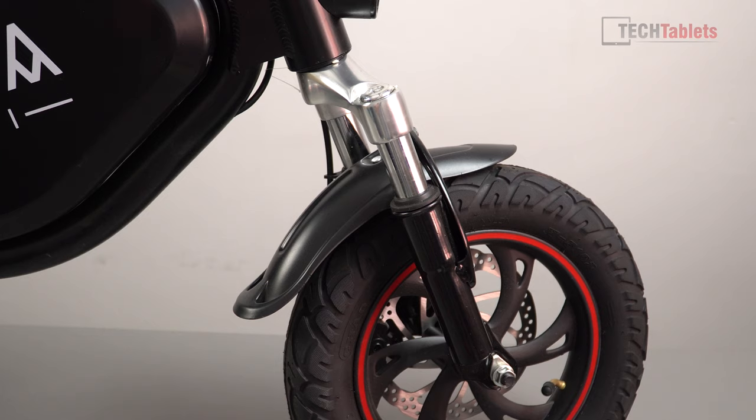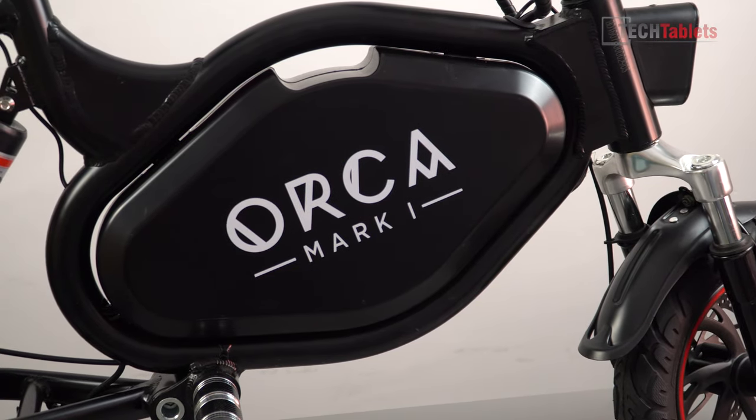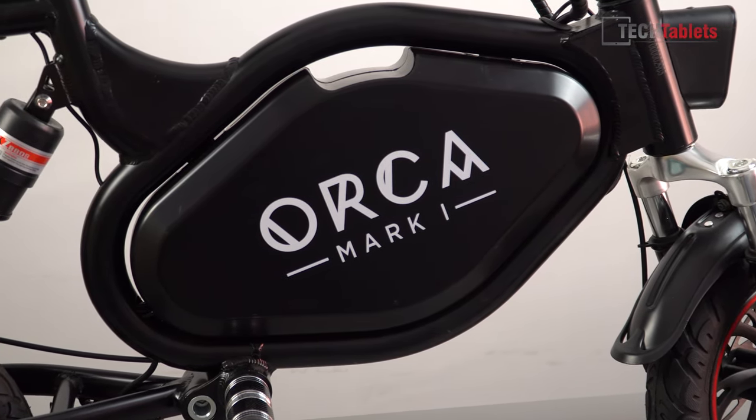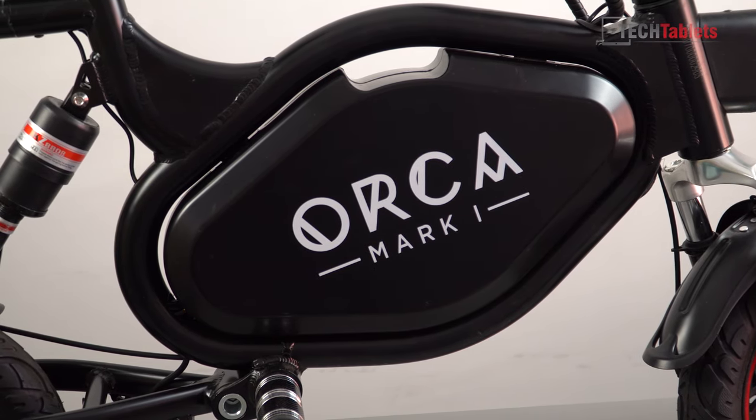There are plastic mudguards to help with splashes if you're riding through puddles. The battery pack is located right in the middle — it's 15 amp hours and will take approximately four hours to fully charge from completely flat.